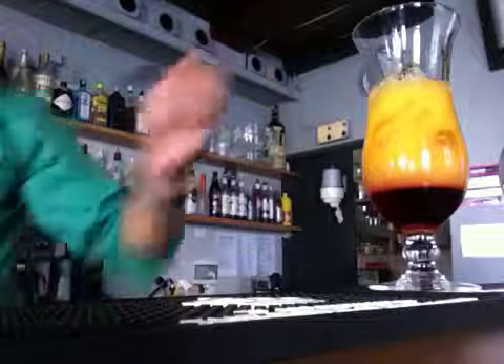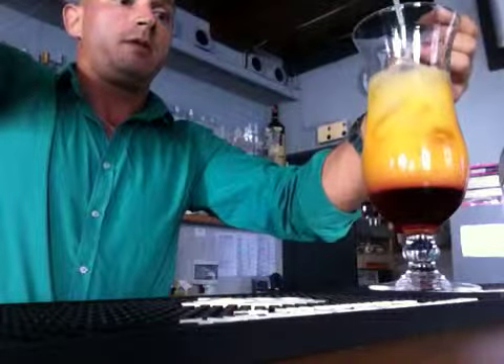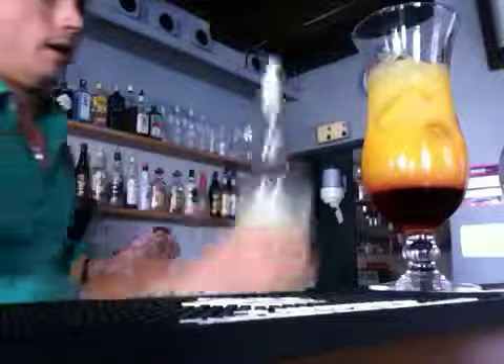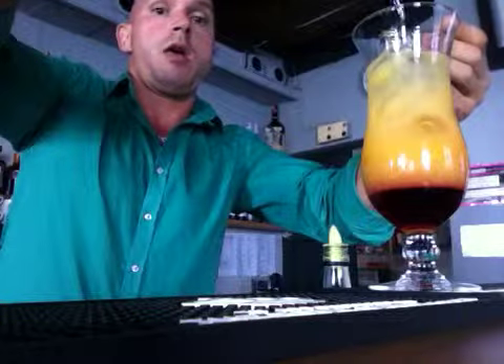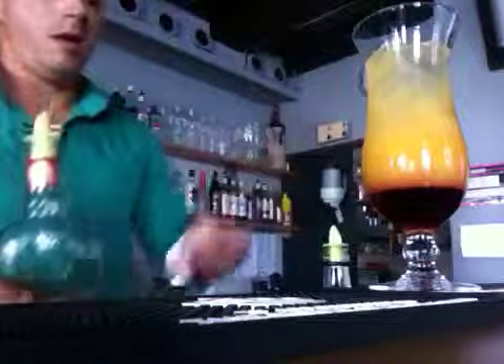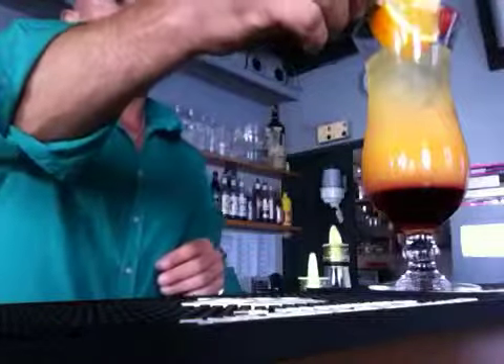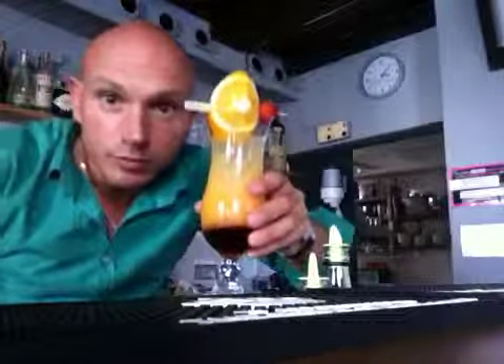Give me a spoon. Some lemon juice. And then the tequila. Okay, there you go. There you go. Cheers.